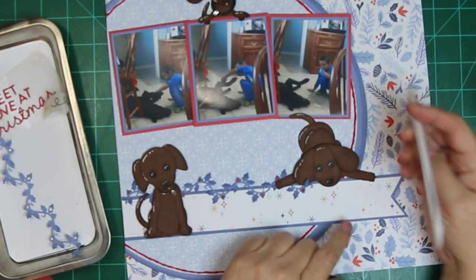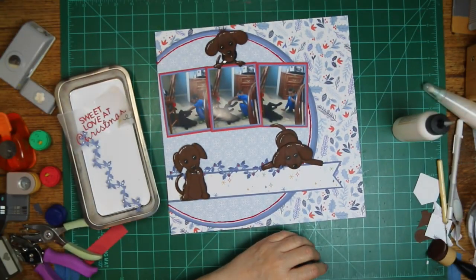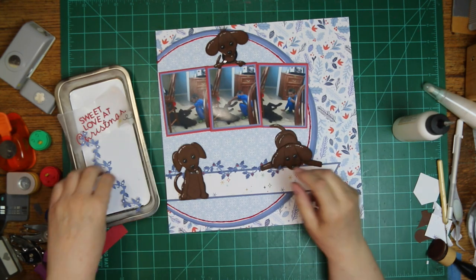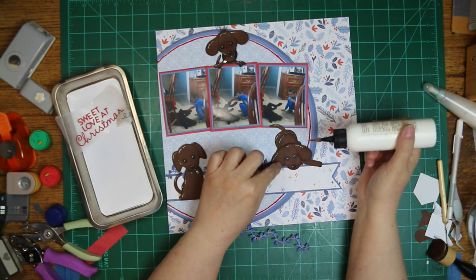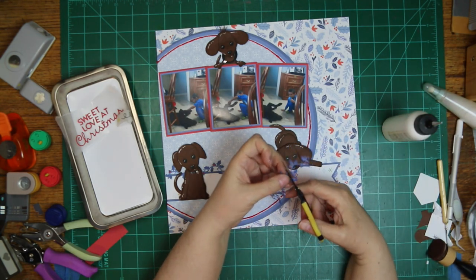And I forgot to highlight this when I was making it, so here I'm doing it after I got it on the layout. I had to add just a little bit more ink right between the eyes and going down the bridge of his nose.